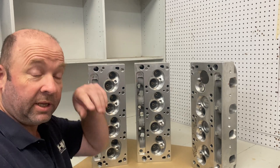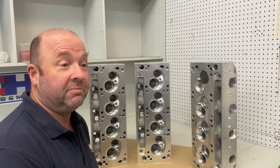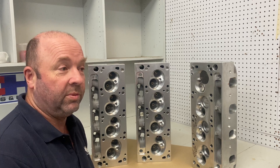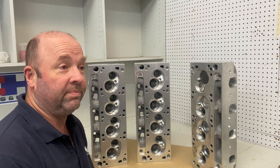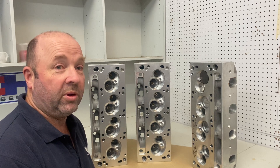G'day, Scott from CHI here. I think I've probably spoken to a lot of you guys on the phone but you've probably never seen me before. I'm just going to make a few videos on some of the problems that we see customers having here at CHI, and one of the biggest problems is people who don't work out the whole engine build before they buy pistons.